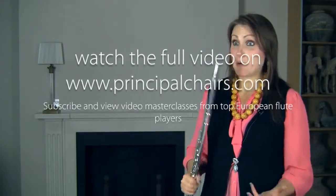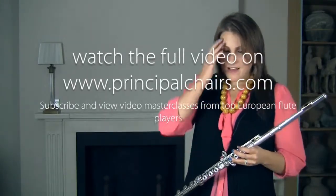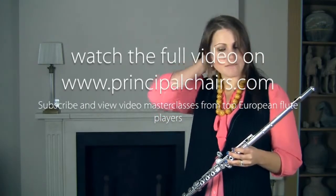The solo from Brahms' Fourth Symphony is definitely another one of my favourites. It's just such a beautiful piece. There are many schools of thought about how to play Brahms and the preceding bars to the solo. I think it's a real shame when I see this on an audition list without the preceding bars.